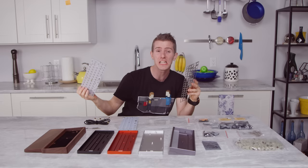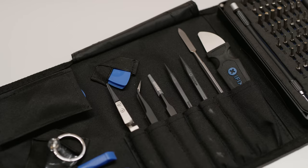Today's video is brought to you by iFixit. iFixit's Pro-Tech Toolkit gives you the tools you need to tackle any electronics repair challenge. Visit iFixit.com/Linus at the link below and get yours today.